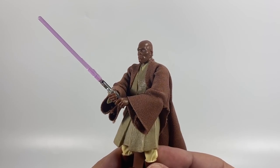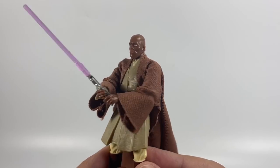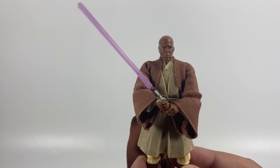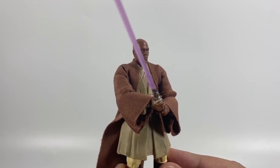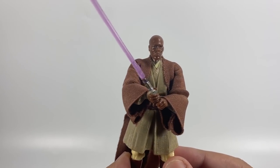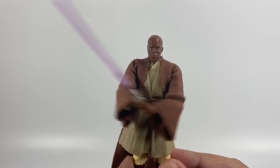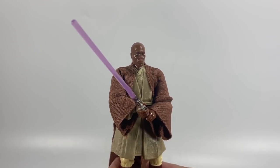That head sculpt is actually not too bad — not a bad figure. I do like the robe, it's a decent robe, but the Vintage Collection version is loads better than this one. My son wanted this one, so I think he can have the figure — he likes the battle motion feature, and he already had the Anakin from another two-pack as well.